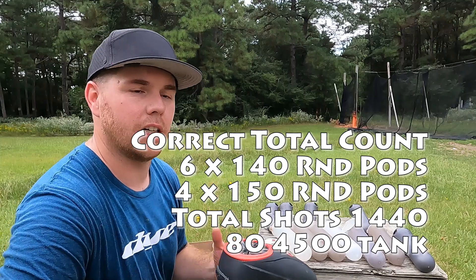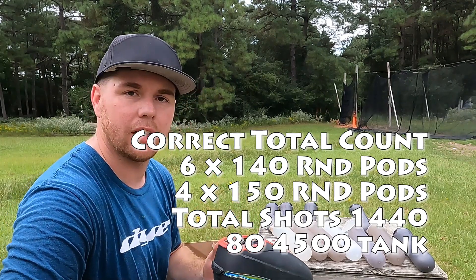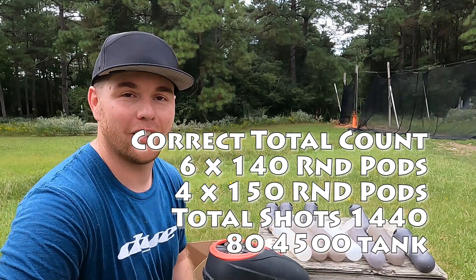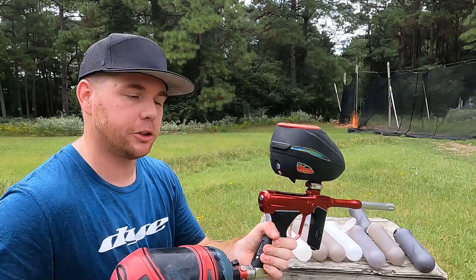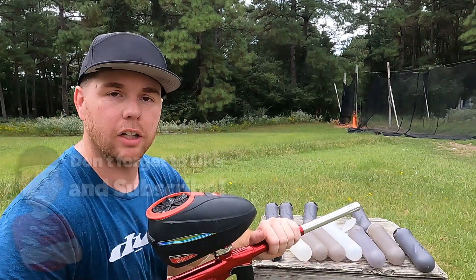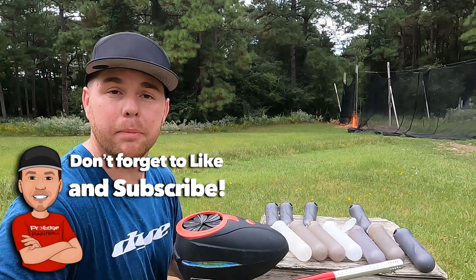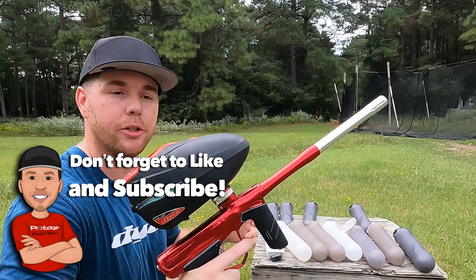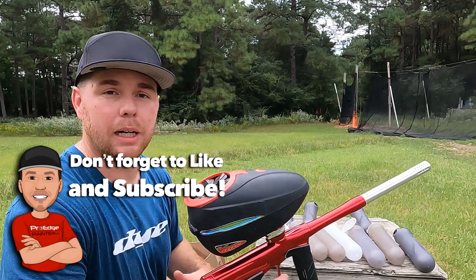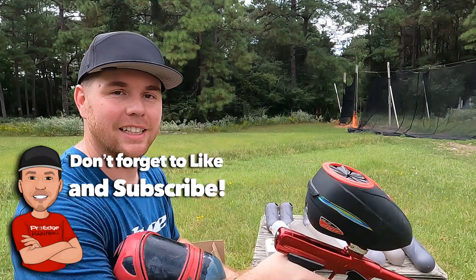So we'll do 145 times 11 — almost 1,600 shots out of an 80 cubic inch bottle. If 14 pods of 140-round pods is a full case of paint, so if you're shooting 10 or 11 pods out of a paintball gun in a game, good for you, you're having a lot of fun. If you have any questions you can pick these up on our website prohpb.com. Colors should be available middle of September. Comment below if you found the video helpful, like the video, go subscribe to our channel. We'll see you guys at the field, thanks so much.